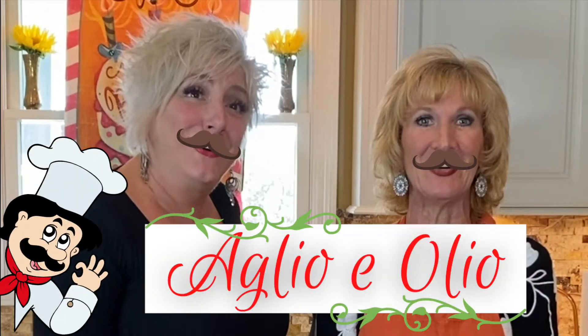So you're ready to start cooking today? What are we making? Aglio e olio! It's olive oil and garlic in Italian.